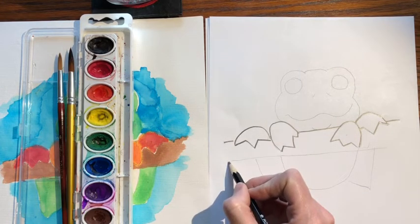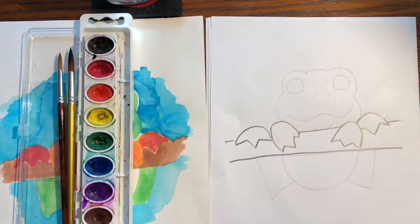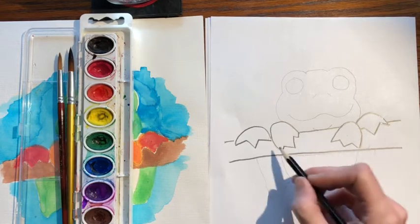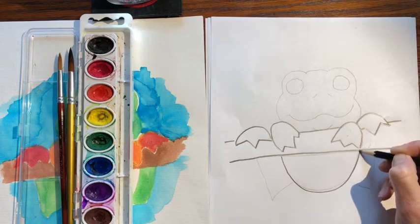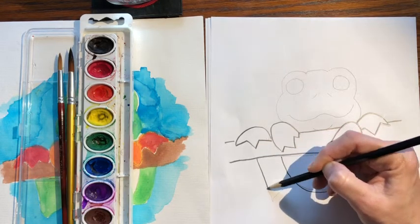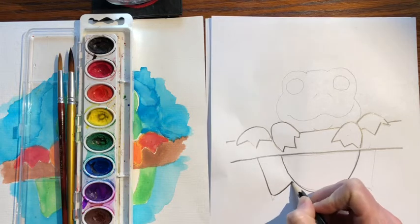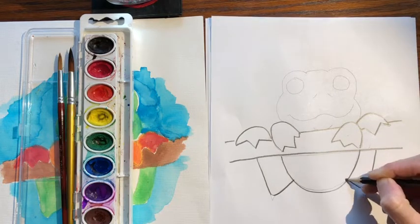Come down and make the bottom of your stick. Next, come underneath where his front feet are and draw a fat U shape — that's his belly. Then come underneath this foot. You can draw this rounded or pointed for his leg, and do the same on the other side, so it looks like he's hanging.